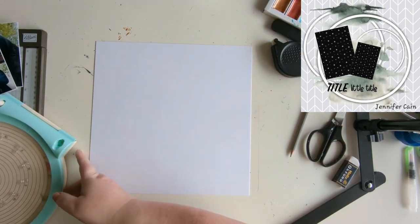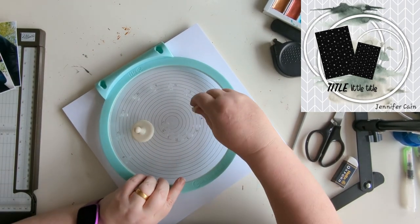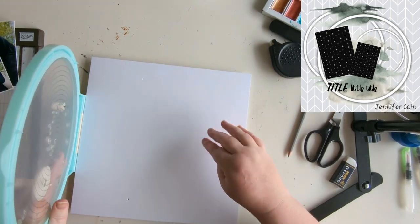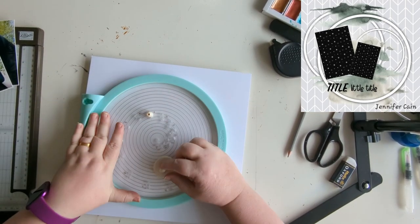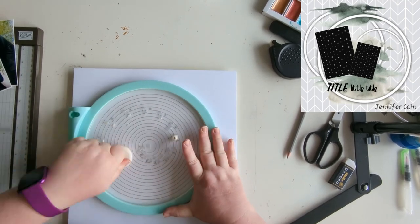Friends, welcome back to Thursdays of Sketches with Christie's Beautiful Life here on my channel. Today's sketch is by Jennifer Kane, and it's got these three rings on top of some pattern paper with mixed media on top of the lower two.